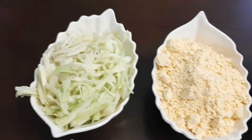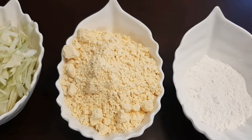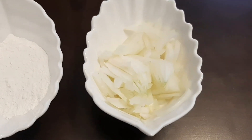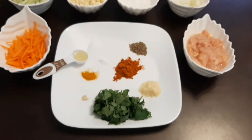1 cup julienne cabbage, one and a half cups chickpea flour, quarter cup rice flour, half cup julienne onions, one cup finely chopped chicken breast pieces, and some oil for frying.